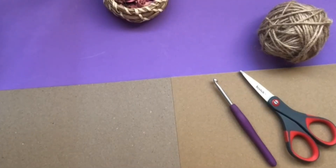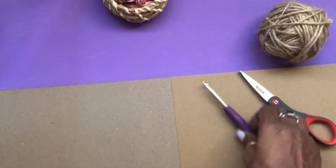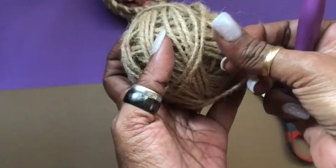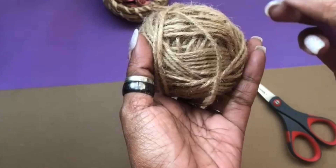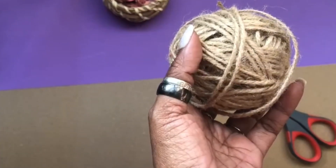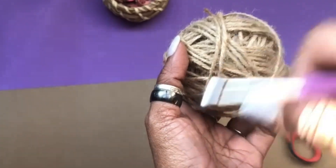I would suggest you choose the size of the crochet hook depending on the quality of your jute. If it is too hard, you may need to use a slightly bigger one, maybe a 5.5, because as you're crocheting it gets very tough to take on the stitches.